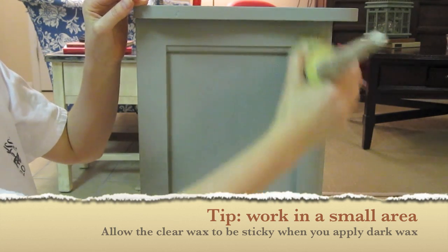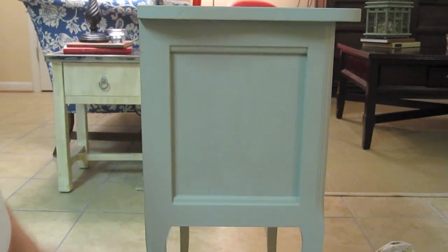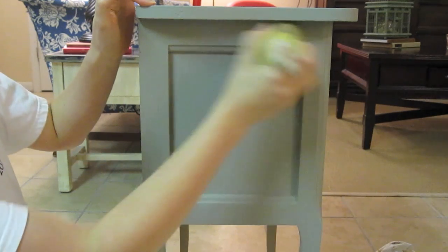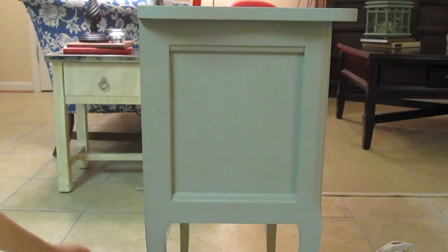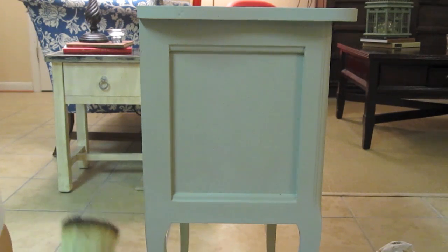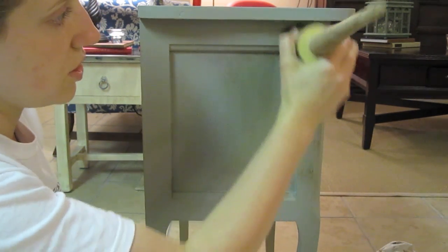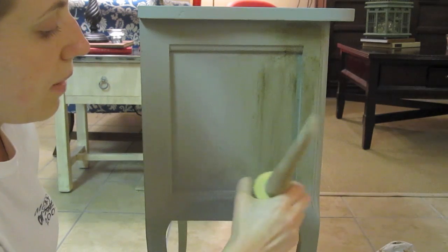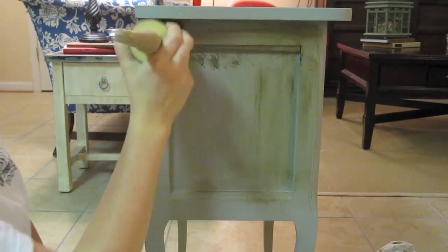I'm going to cover this whole area with clear pretty quickly. I found that the faster I do it and the less I think about it, the more natural it ends up looking. I've given this whole little square here a very light coating of clear. Now I'm going to come along with my dark wax brush — I have even less dark wax on there because you can always add more. I'm going to start with a quick little rub in this section. It looks kind of scary at first because it really does blob, but I'm going to work at my creases right here because that's where I want the aged look to be.